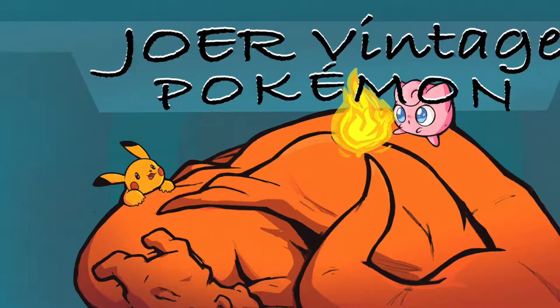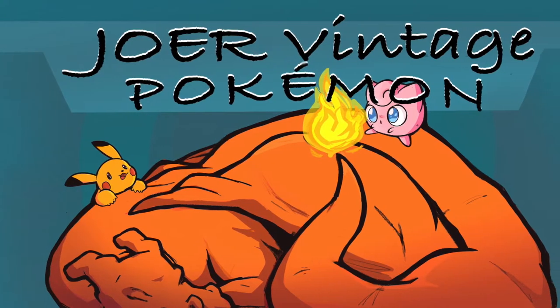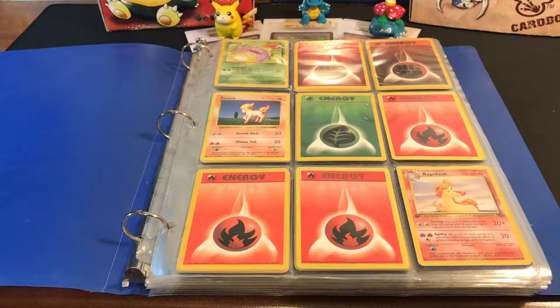Welcome back ladies and gentlemen, Joe our Vintage Pokemon back once again. We're taking a look at a really nice collection pickup, and these are getting harder and harder to find and have fun with because they're getting really expensive. But I got really lucky — this was actually a good friend of mine, a colleague from work.